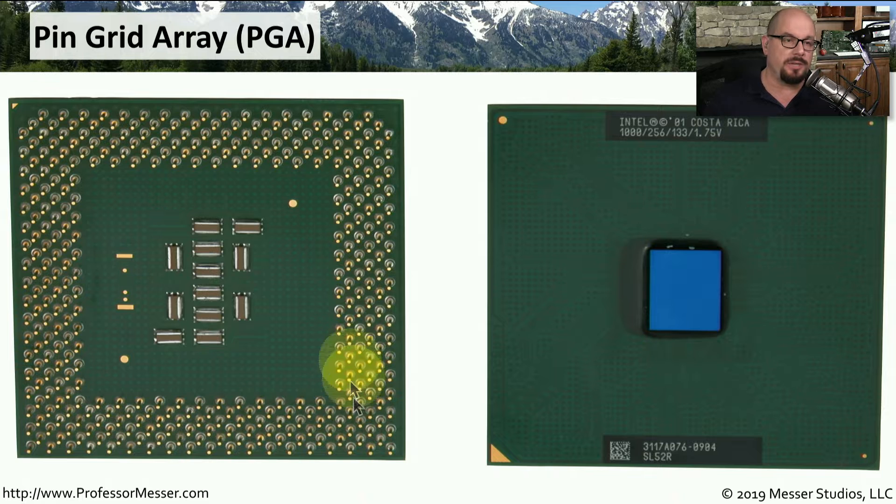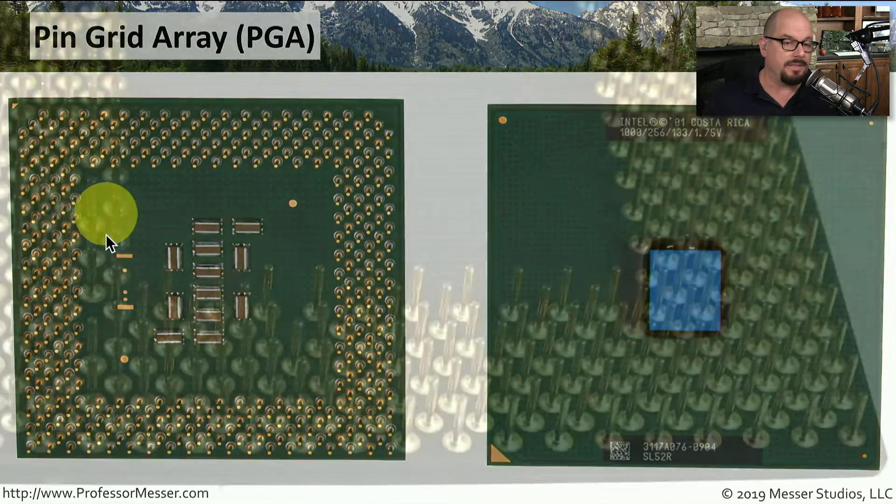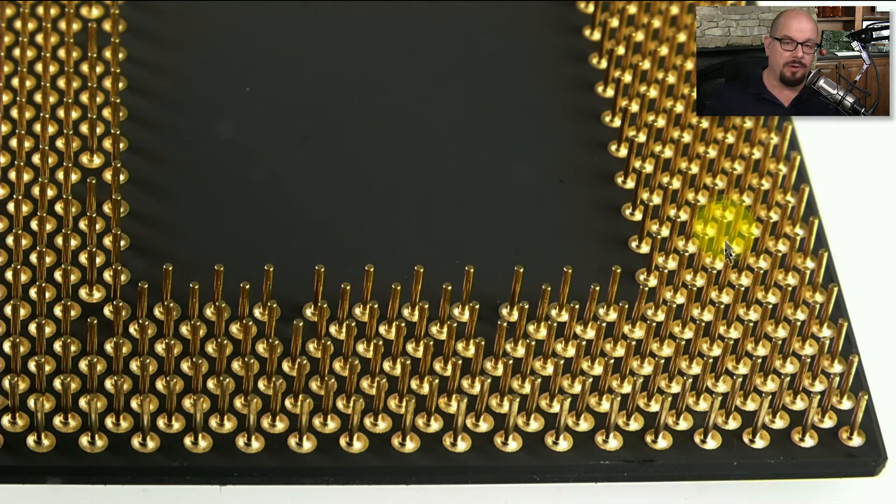All of those holes in the CPU socket match with pins on the CPU itself. This type of CPU package is called a Pin Grid Array, or PGA. A PGA plugs into a ZIF socket. The top of the CPU is relatively flat, while all of the pins are on the bottom, and there are many, many pins plugging into that zero insertion force socket.